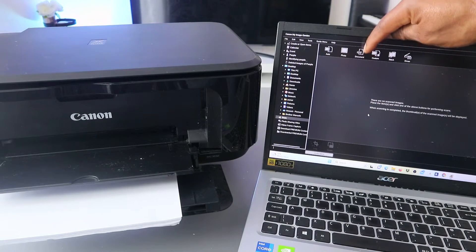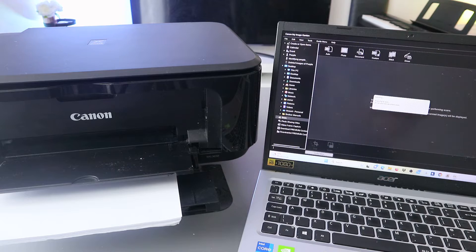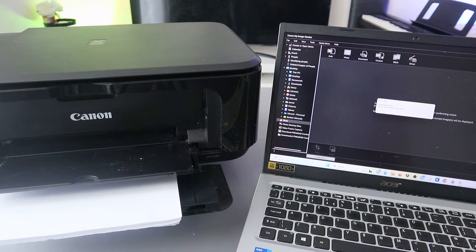When you select Scan, you can see options: Photo, PDF, Document, Custom, Stitch, and Driver. Select PDF Document. Once you select PDF Document, it will start to prepare, and now it's scanning — there we go.